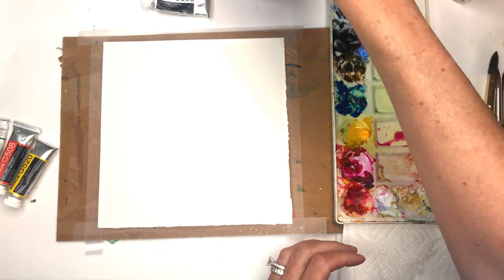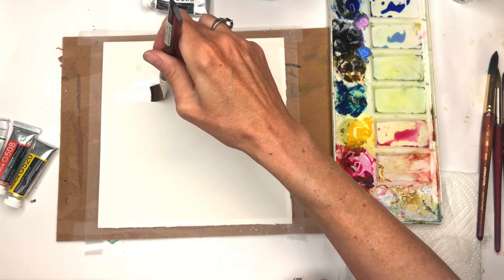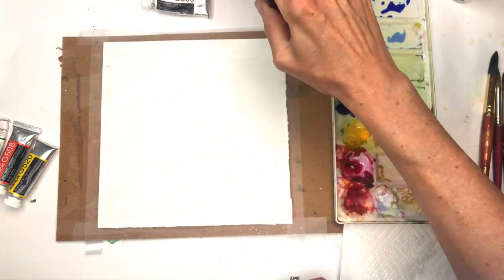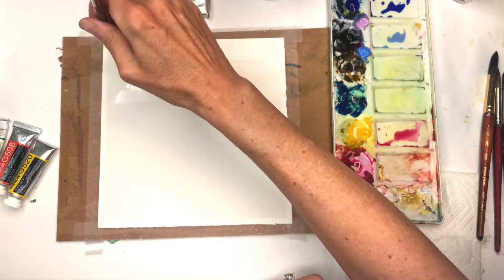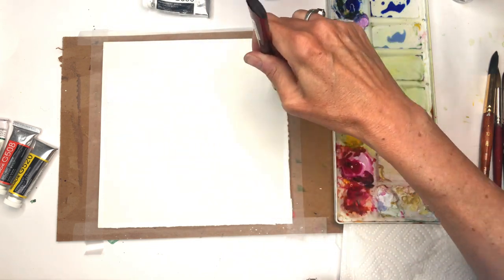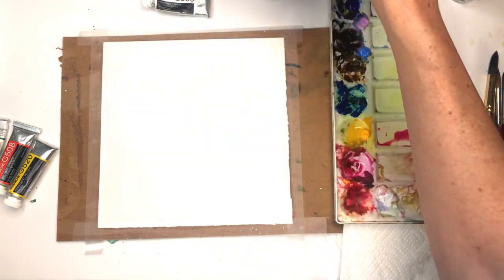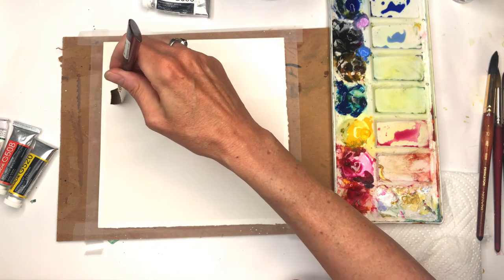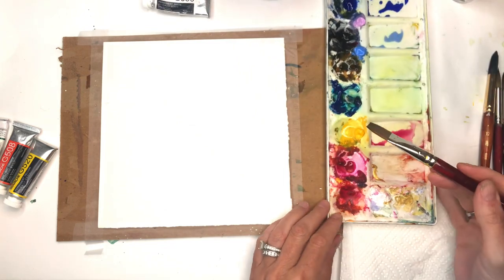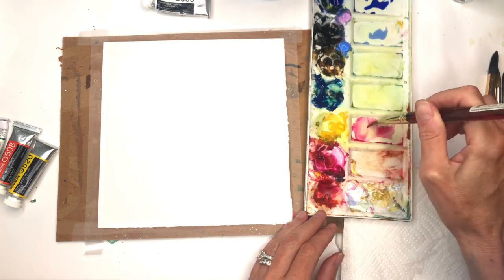I'm going to use my flat wash brush and wash over the whole area that will be sky. I like to do skies first — some people do them later, it doesn't really matter. I've got a good amount of water here, and already have a nice watered-down bright rose pink. Remember, watercolor dries lighter.